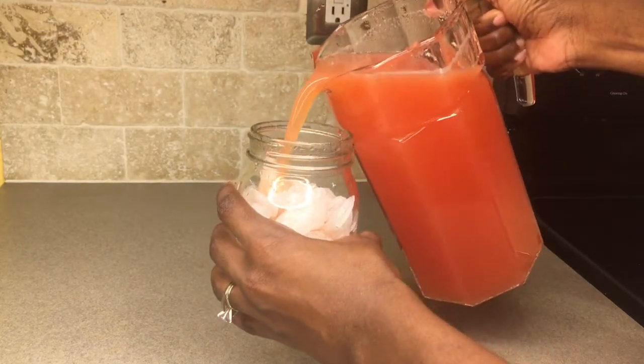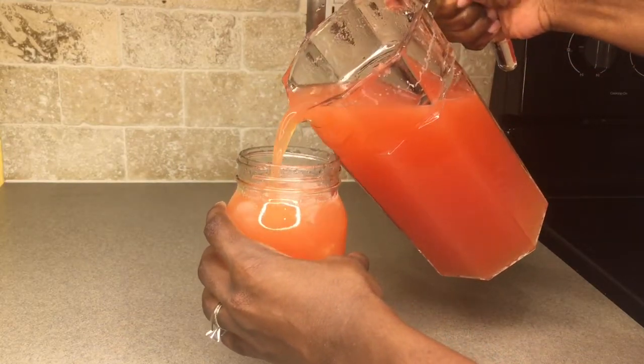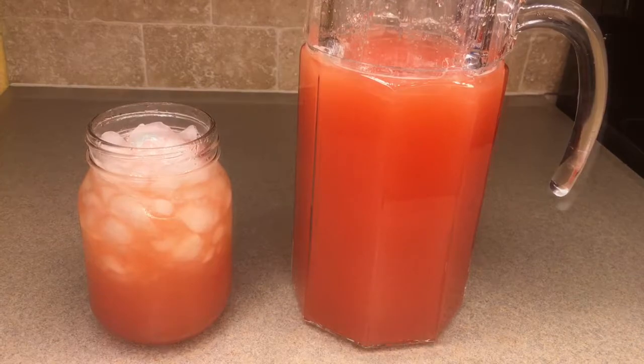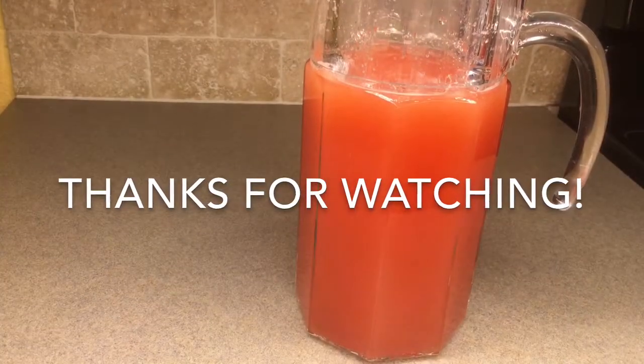Get a glass of ice and go ahead and pour your lemonade in — and you guys, it is so delicious! I hope you give it a try. Let me know in the comments what you think if you do, and I will see y'all on the next video. Don't forget to like, comment, and subscribe. Bye guys!